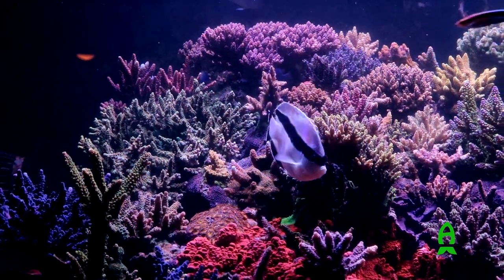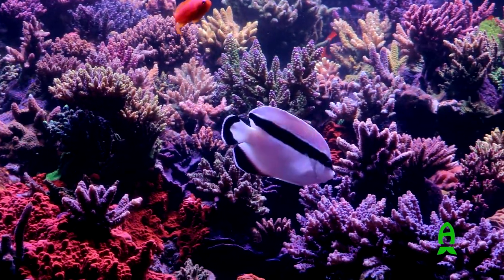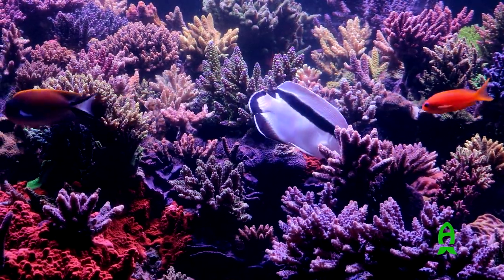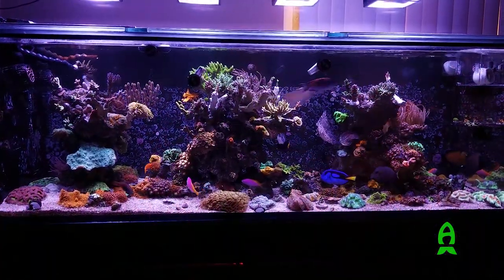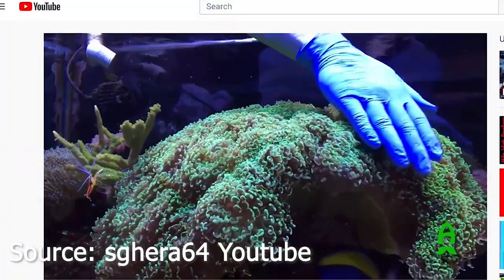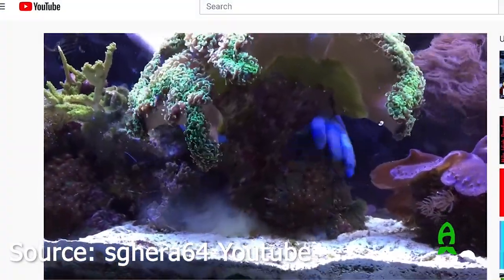When you have a euphyllia doing amazing in your aquarium for years, grown from a single fragment into a multi-branch head, and suddenly one head isn't happy anymore, here's a checklist. One: what is your alkalinity? Is it stable? Is your test kit old? Two: did you add any new fish? Is that new fish a nipper? Did it take a bite out of the polyp when you fed your tank? If it doesn't reopen in a few days, look at other issues. Three: is there a bad crab irritating it at nighttime?